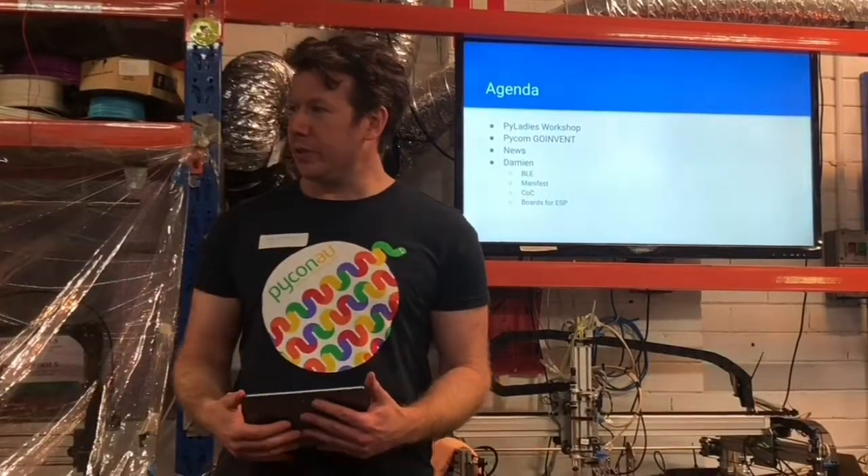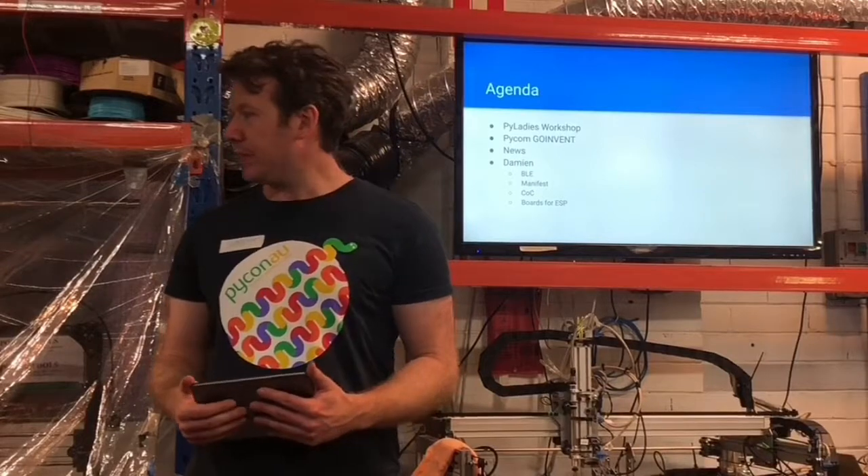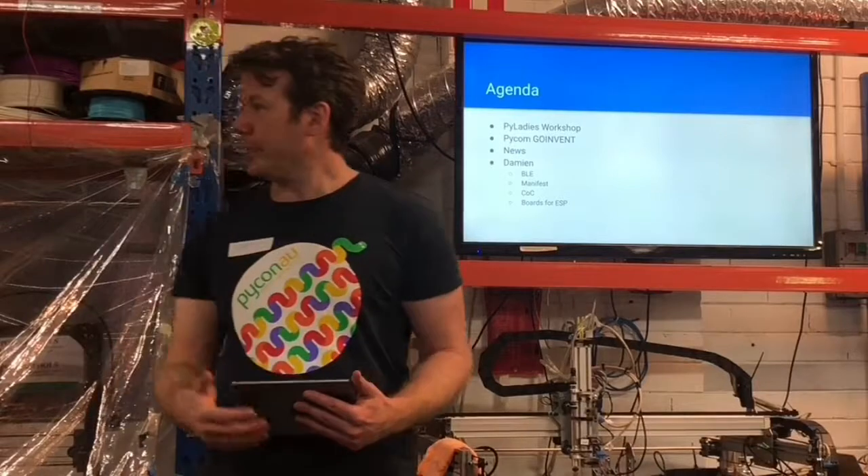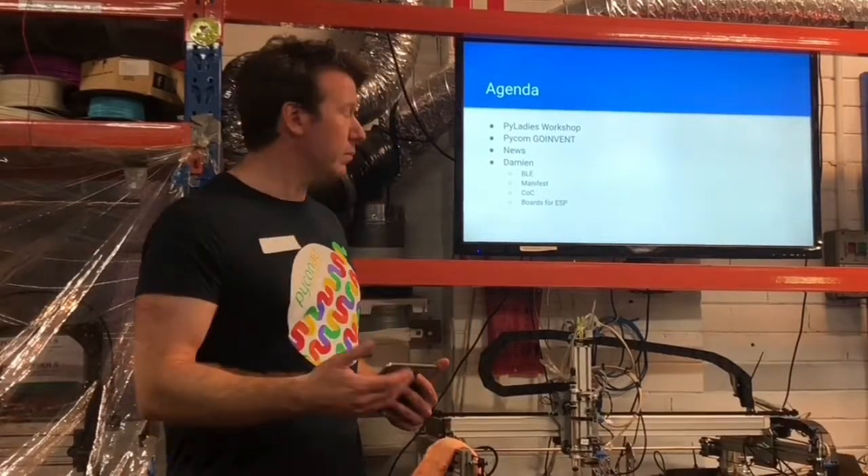Oliver and I gave a workshop on Monday evening to the PyLadies, who are a group in Melbourne, introducing MicroPython to them. It went really well, so I wanted to share it.